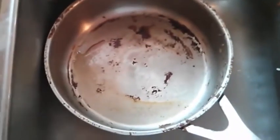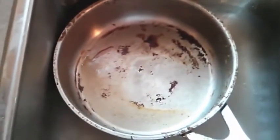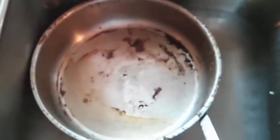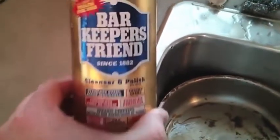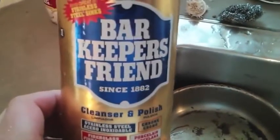The next step is my favourite. Most blogs I read just said use vinegar and baking soda, but I felt there was still too much yellow grease left and I'm lazy, so I found this stuff: Bar Keepers Friend. This stuff is absolutely amazing — it's like magic powder.